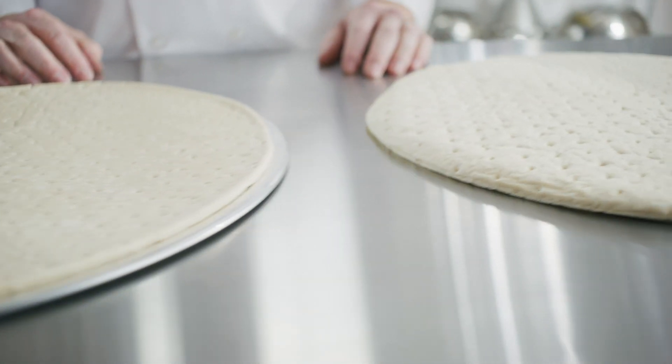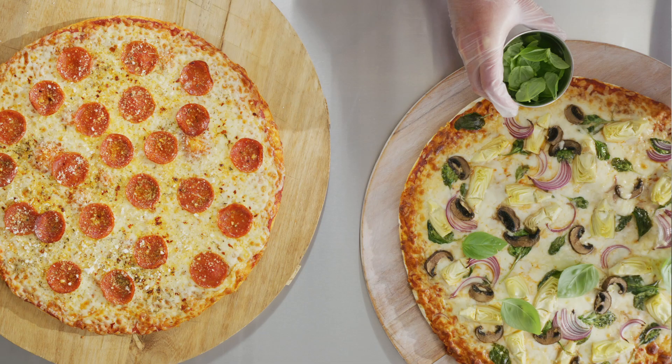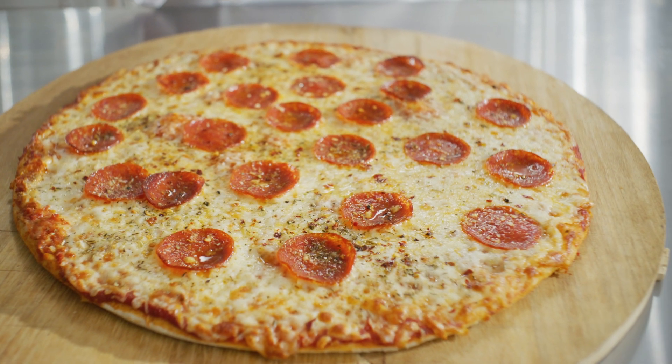Welcome to today's quick and easy instructions for Benichi sheet of dough from General Mills Food Service. Let's get started. Our sheet of dough is pre-shaped, so there's no need for rolling or additional equipment. You get authentic scratch-made flavor and a pizzeria appearance with minimal labor.